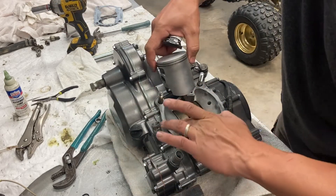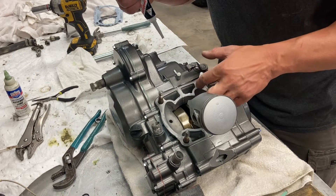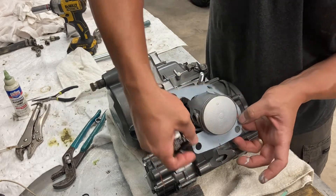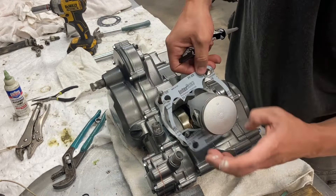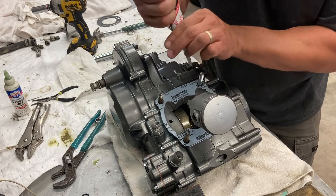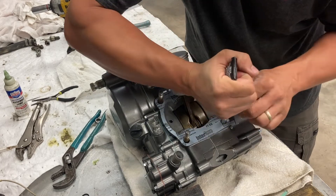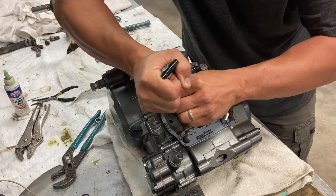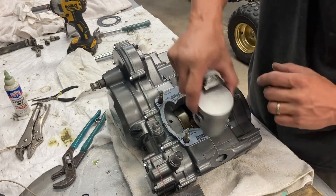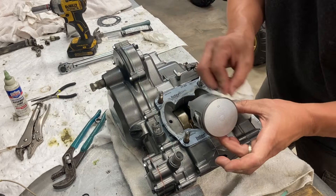I'm going to spread it so thin you won't even really know it's there, but if there's a little imperfection towards the housing, it will cover that. I know gaskets are supposed to do what they do, but you always wipe off the excess so it doesn't get into the combustion chamber. I like to put a little bit on the center case right here — same thing on the top side. Super light amount, just a film. Some people do it, some people say don't — I do it and I've always had good luck with it.